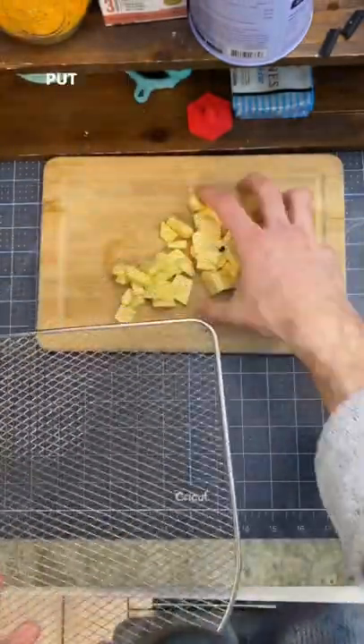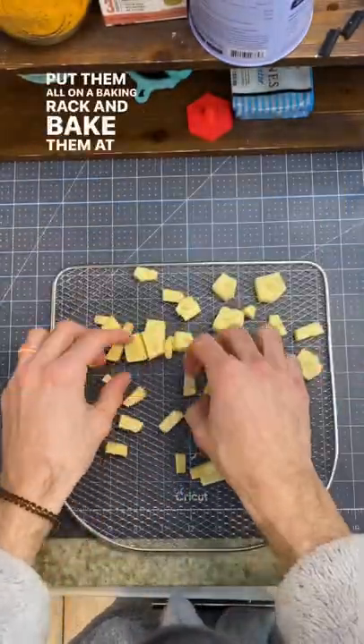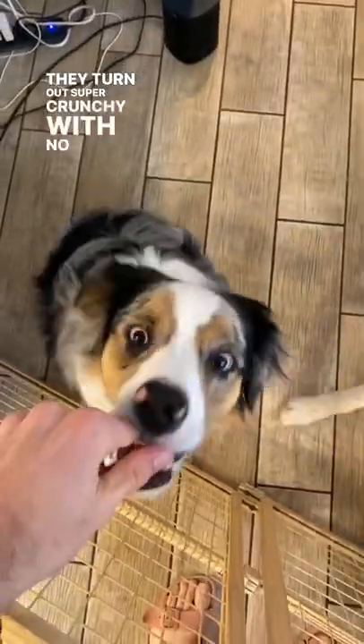We'll cut these into treat-sized pieces, put them all on a baking rack, and bake them at 200 for five hours. They turn out super crunchy with no grease.